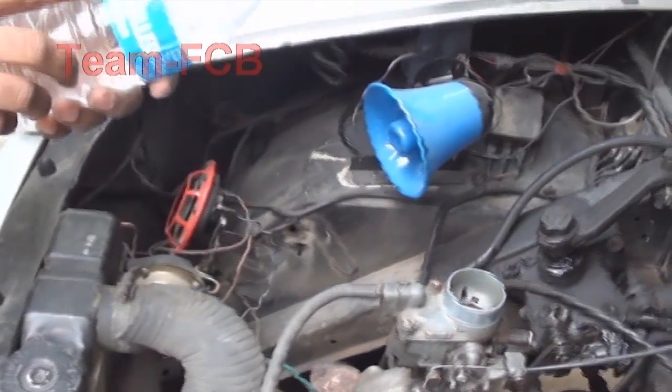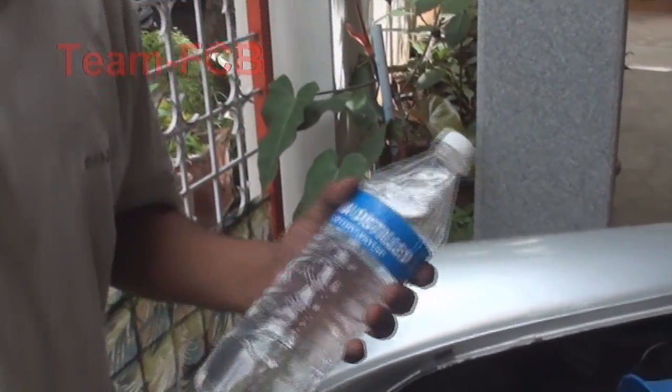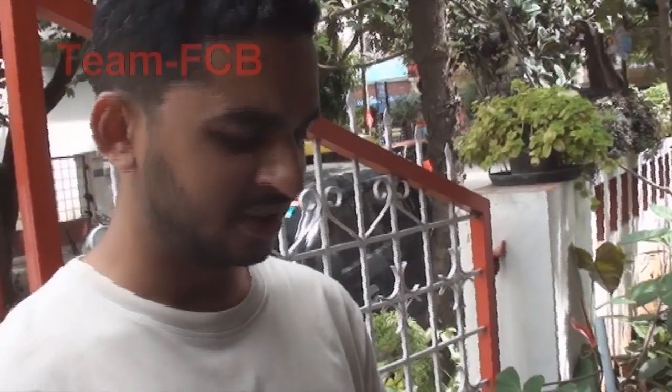So we will be using distilled water to be safe. We can use normal tap water, but just to be safe from the salts and hard water deposits it is good to use distilled water.